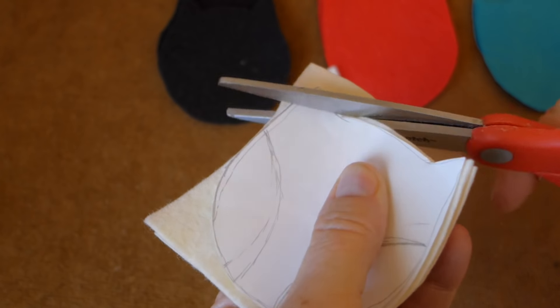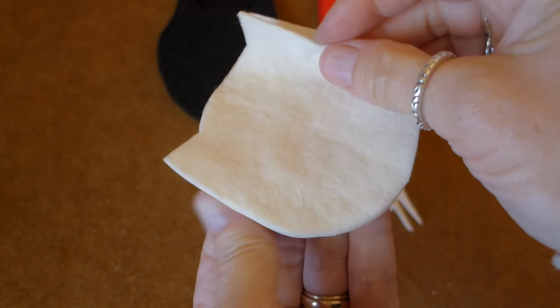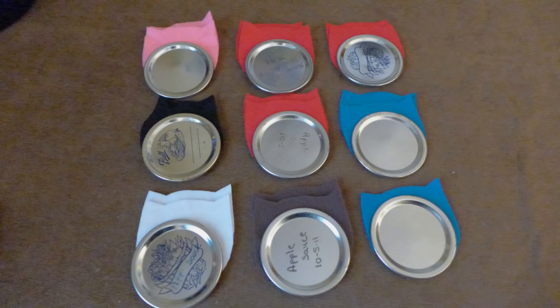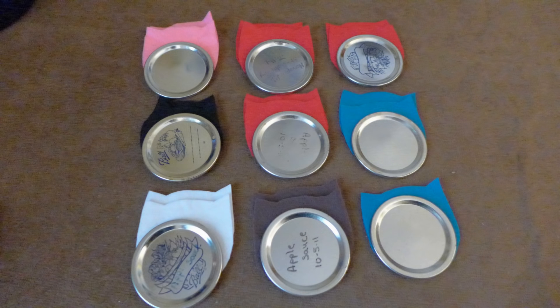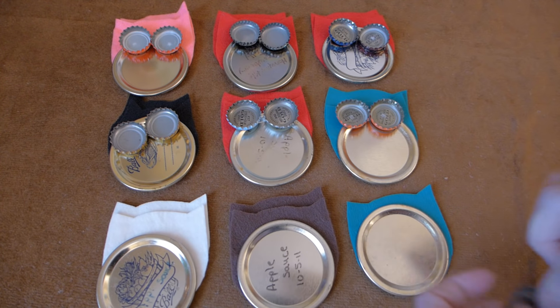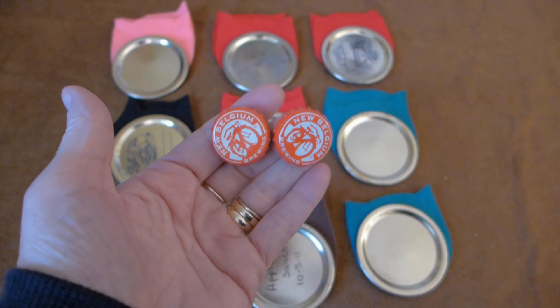Set the pattern on top of the felt and cut all the way around it — now you have both sides of the owl. I used several colors of felt to give the owls variety. Place each of the owls in groups as you make each part. I matched the bottle caps together so that the colors are the same.